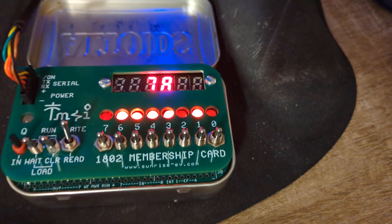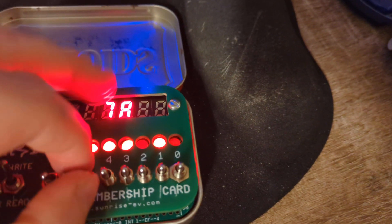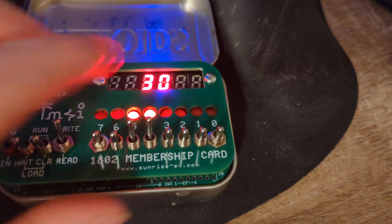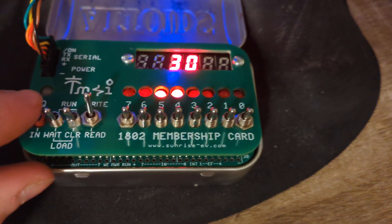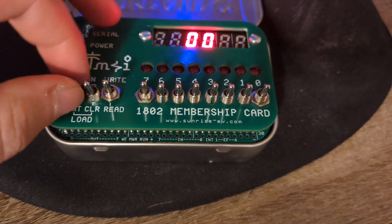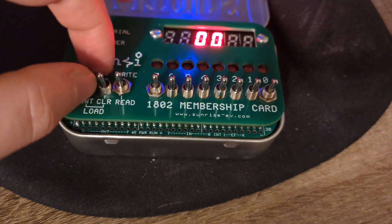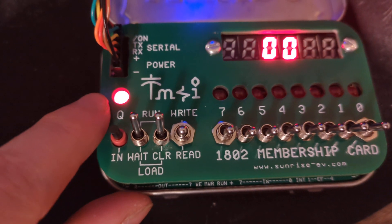Next we want to load in 30, which is that. We want to set to write — flip that up, flip it back down, and flip these both back up. And bada bing bada boom, we've turned on the LED.